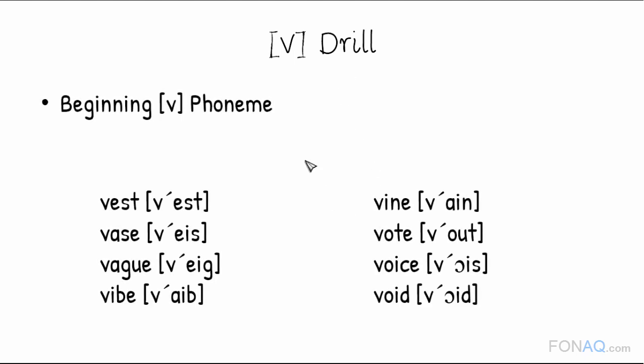V drills. Applying good form, let's do some drills just like F drills. The first one is to practice producing the beginning V phoneme. We'll say the following 8 words slowly.